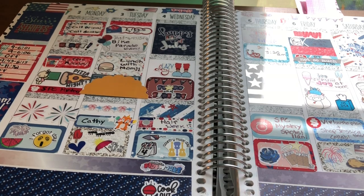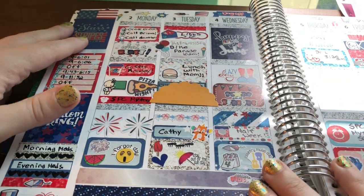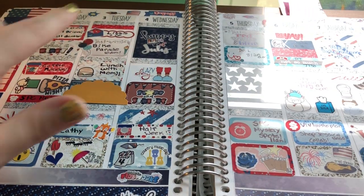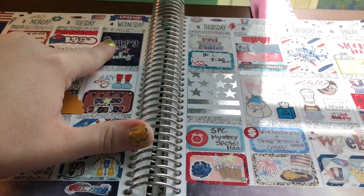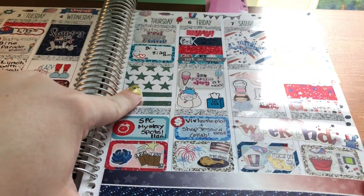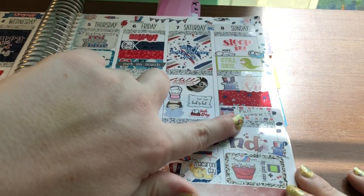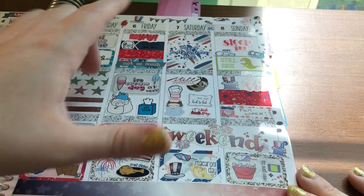Since I didn't have a kit I didn't use full boxes every day. I used this Erin Condren full box here, a Christiane Designs one, then didn't use full boxes on Monday or Tuesday. I used a Christiane Designs one on Wednesday, another Erin Condren one on Thursday, didn't use full boxes on Friday or Sunday, and then I used a full box from a friend's shop that's no longer open.